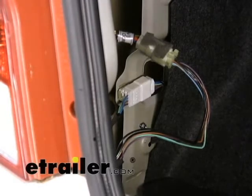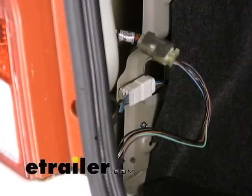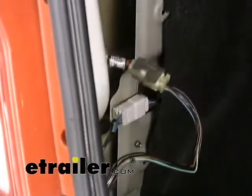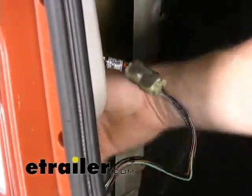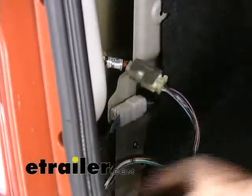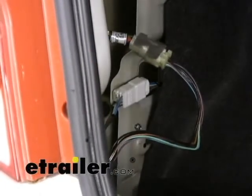It's just how the wiring is made, because vehicle wiring predominantly comes in two different varieties. In this application, the wire harness comes down the driver's side, across to the driver's side taillight, tees off into the driver's light, and then goes on over to the passenger side taillight.